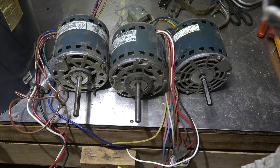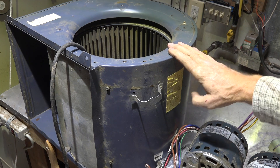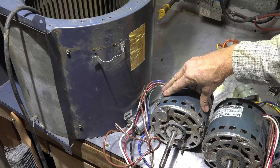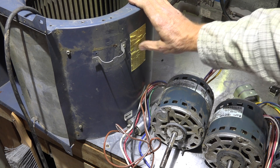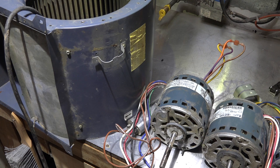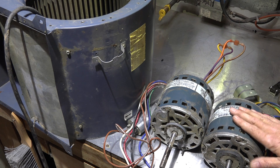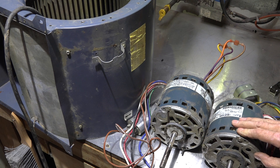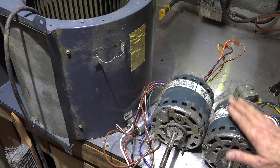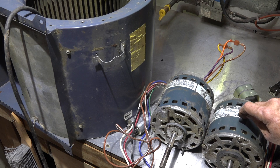I'm going to test all three motors in the same blower — the blower that originally came with the 11.2-amp motor. I'll set a specific amount of back pressure, measure the static pressure, and then swap each motor in. I've also put a screen across the inlet to introduce some back pressure. All motors have the correct capacitors, verified to be within specs. The 8-amp three-quarter horse and the 7.9-amp half-horse have nearly the same rated amp draw.